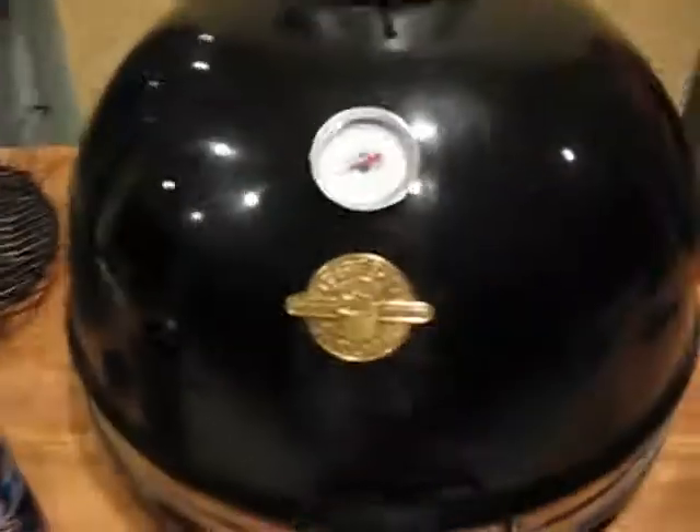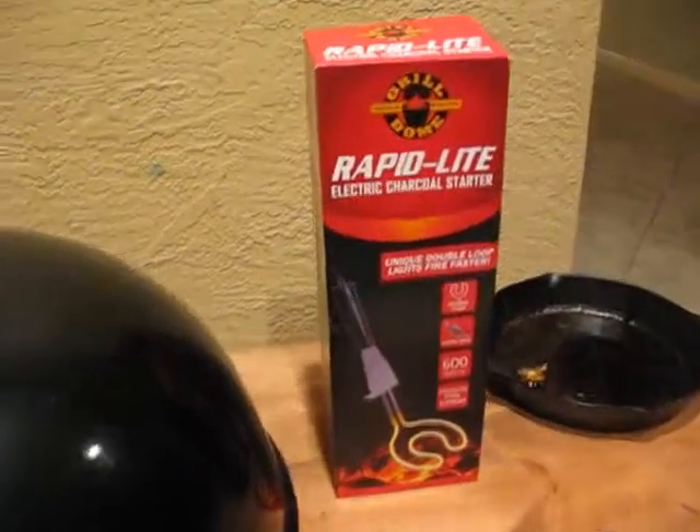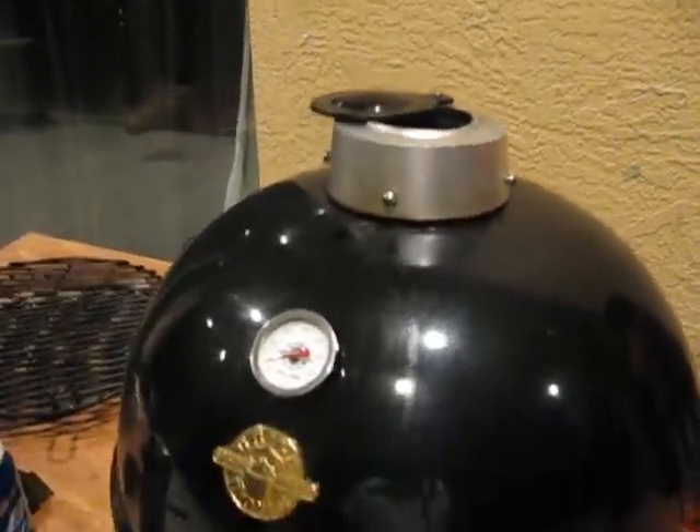320 degrees, and that was — I even lost 20 seconds. So anyway, this thing is really cool. And you'll see smoke coming out there here in a second.